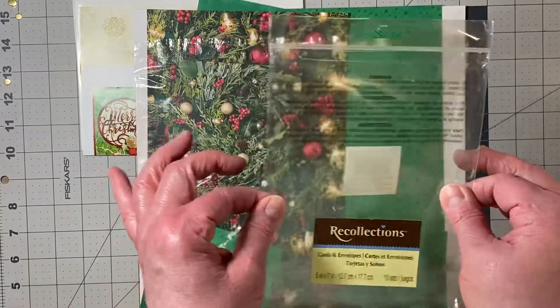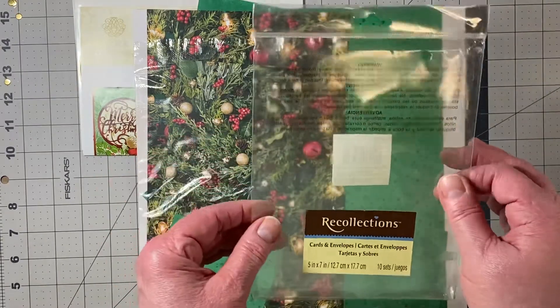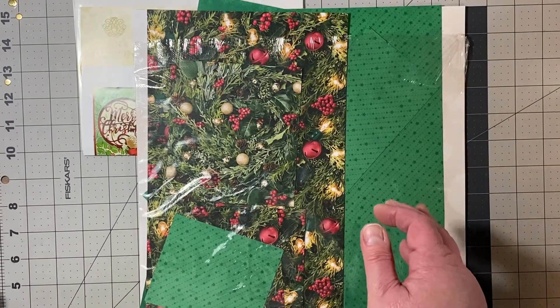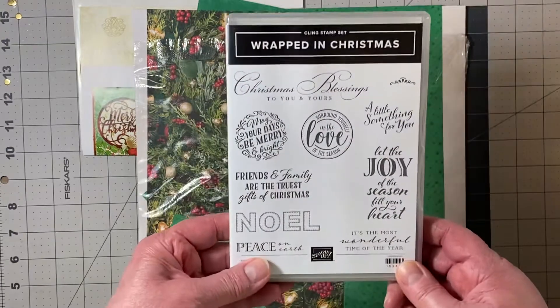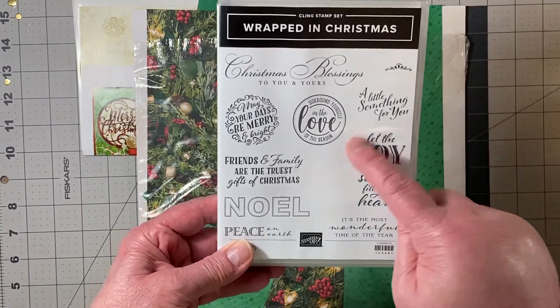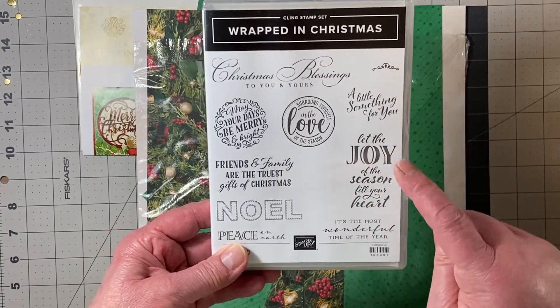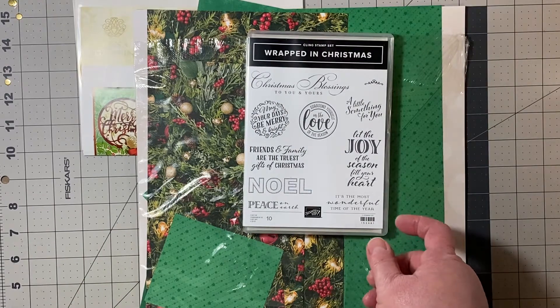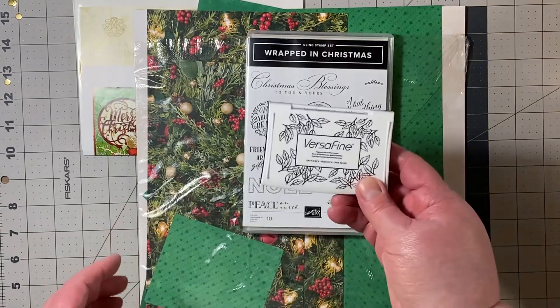I finished one of these little packages of Recollections cards and envelopes, so I can throw that away. I also pulled out this stamp set, Wrapped in Christmas by Stampin' Up, and I used this sentiment inside — 'Let the joy of the season fill your heart.' I stamped that using Versamark.